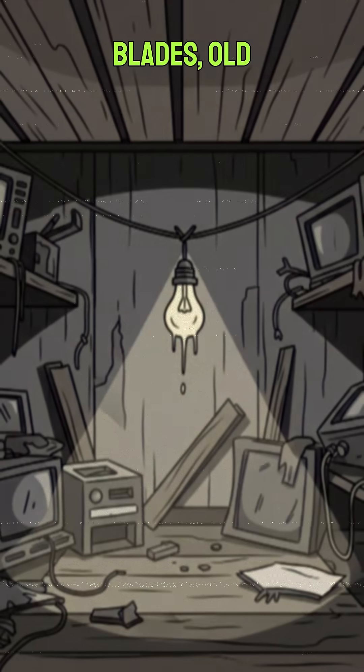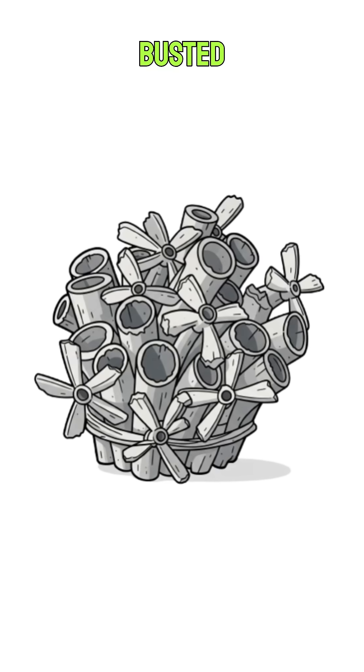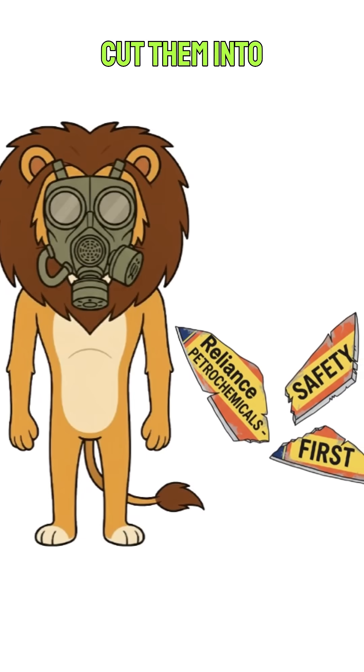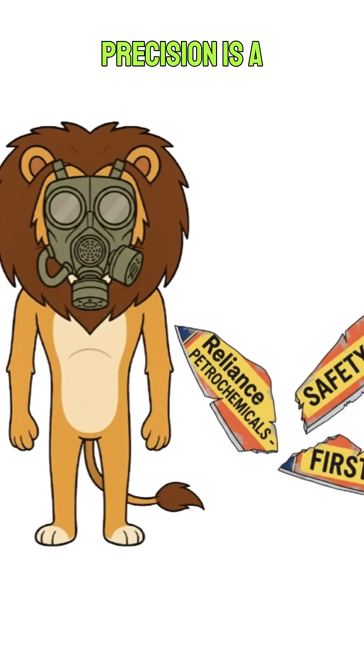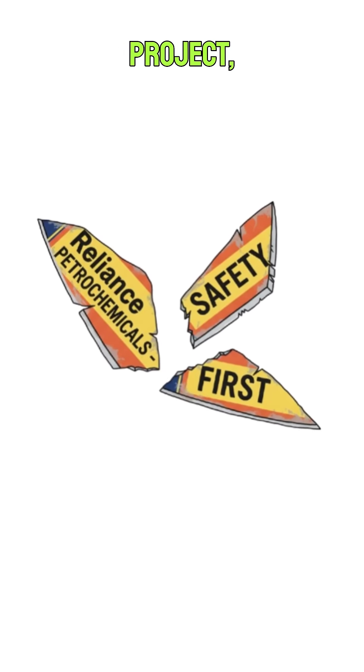Next, find some blades. Old satellite dishes from the rooftops, cut up PVC pipes from a busted irrigation system, or those flimsy metal signs that used to say Reliance Petrochemicals Safety First. Cut them into rough propeller shapes. Precision is a joke out here — just get them to spin. If they look like a child's art project, you're doing it right.